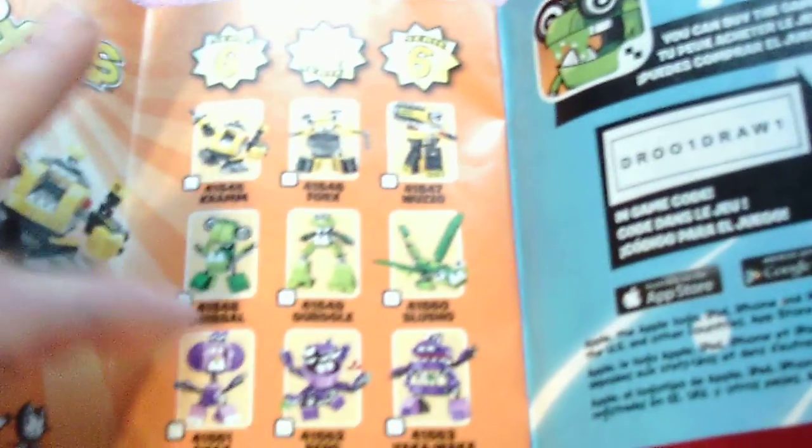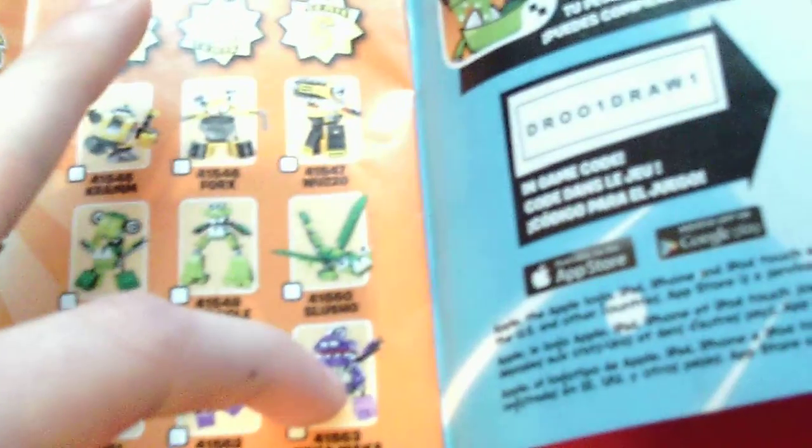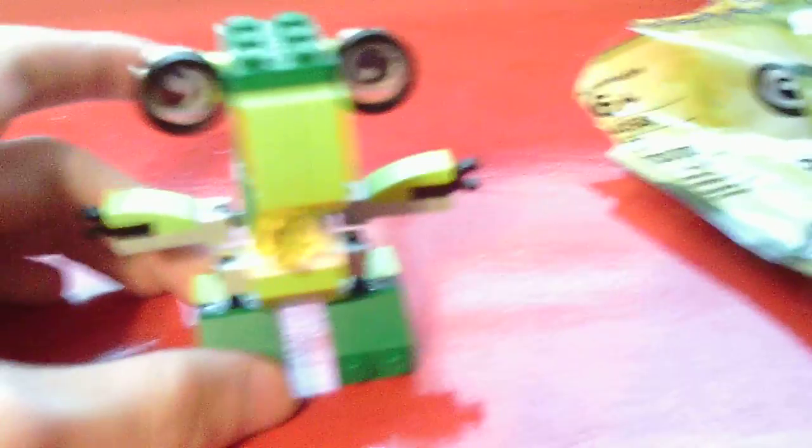The other Mixels I have besides Cram are Forks, Dribble, Gurgle, Slusho, Snacks, Burp, and Baka Waka. I believe this is the GRRT Corp — I apologize if I'm pronouncing that wrong. GRRT Corp makes this one.